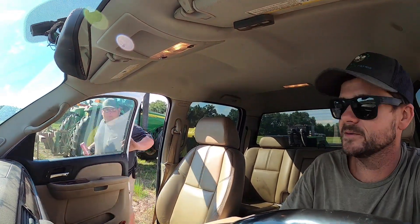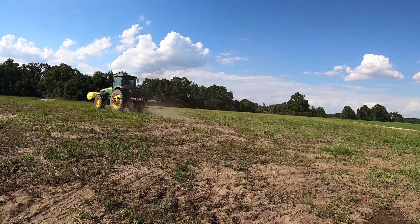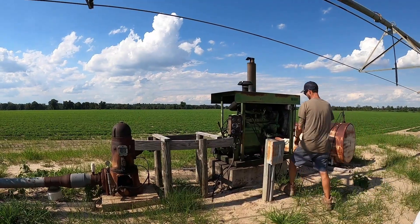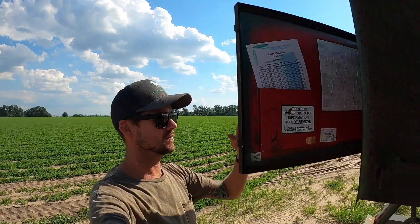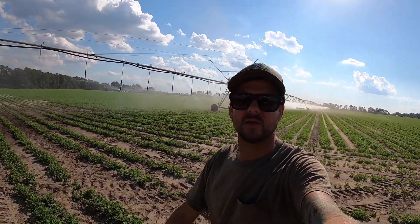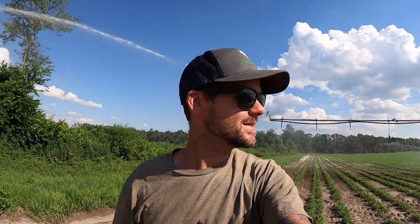One out of two pivots fired up for today - gonna water the peanuts. We've got a pretty dry week ahead of us. Let's go to the next one. Here we are, pivot number two.